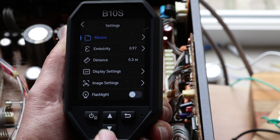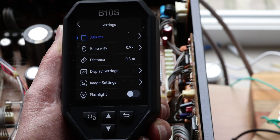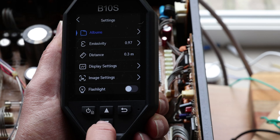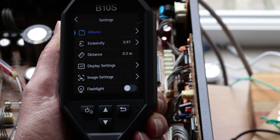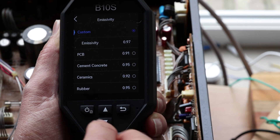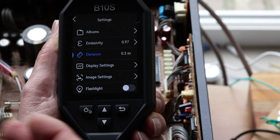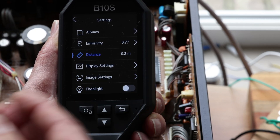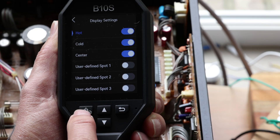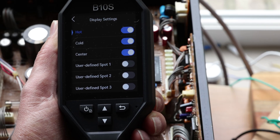There are so many settings. Press enter again and you can go into albums, where you can store different pictures — this device can store over 30,000 pictures inside it, organized however you like. Emissivity relates to how things can reflect and how heat transfers — there are different settings for different materials. Distance is critical: if you're always using it for electronics, you're probably at a short distance. In the display settings, you can define which spots you want to show hot, cold, and center, and even set your own user-defined spots.